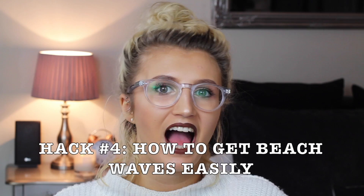Hack number four is a hair hack. I often get asked how I make my hair wavy, and I do it with this really simple method. Put your hair in four plaits, then just run your straighteners down the plaits. When you take the plaits out, you should have wavy hair. I like to add a lot of salt spray — this Tony & Guy one is probably the best I've found — and you'll have beautiful beach waves in minutes.